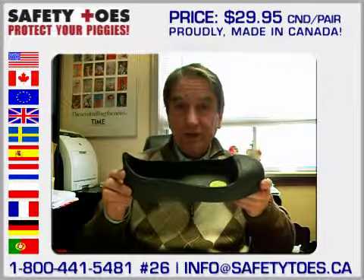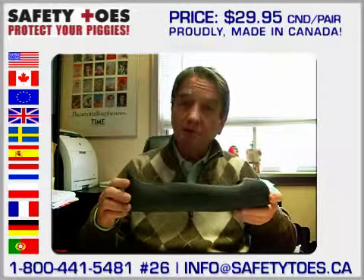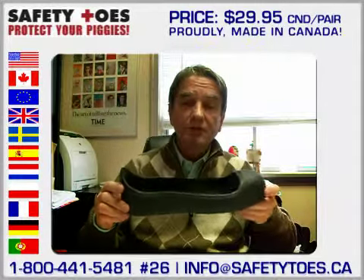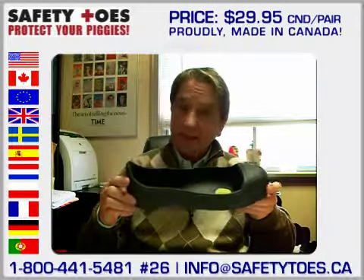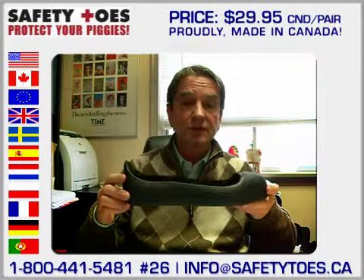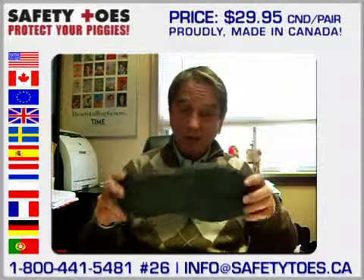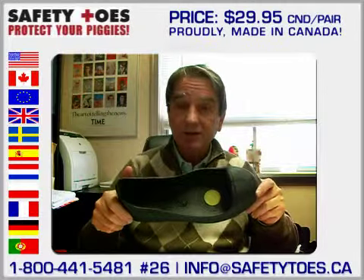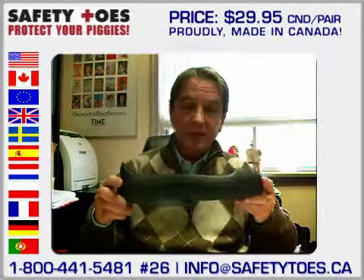So, if you're Canadian, you're going to reap the benefit of this product being made in Canada. We have distribution deals all over the world, especially in the United States and in Europe. However, in Canada, it would appear that the traditional distribution channels don't like this product because it lasts too long. This will not wear out in 3 months or 6 months. This is a proper piece of personal protective equipment.